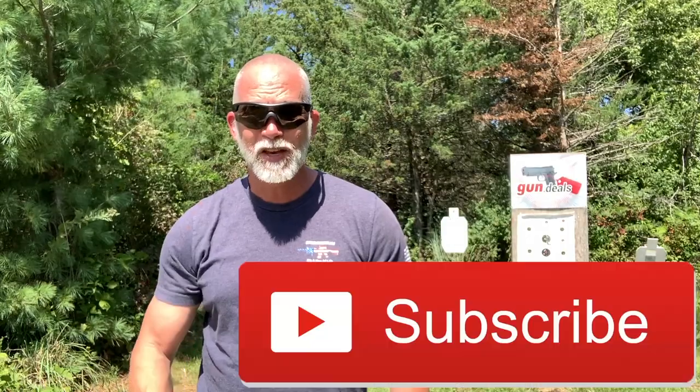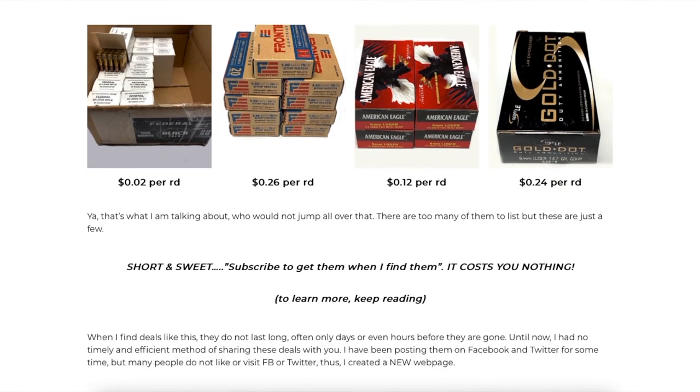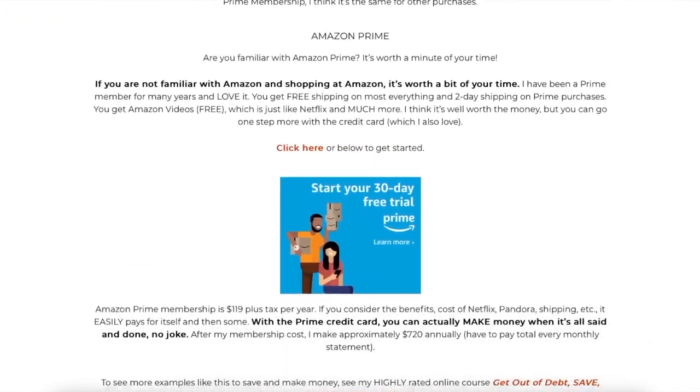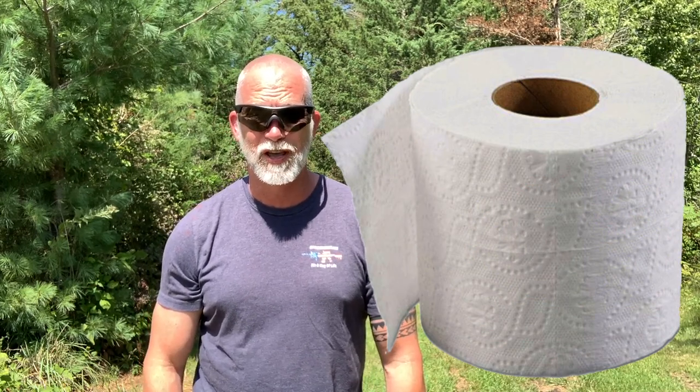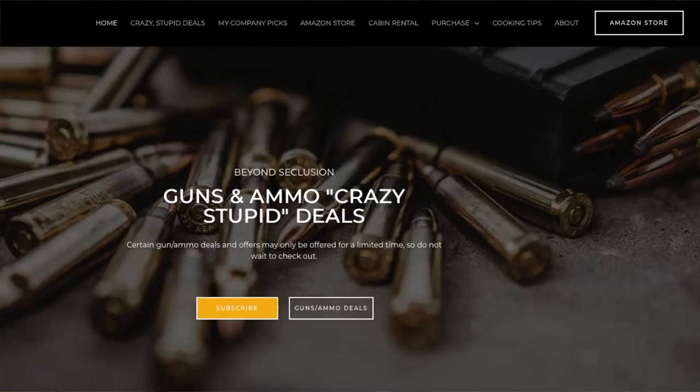Hey folks, if you're enjoying this review, do you follow my channel? Would you be willing to help support the channel — and it costs you nothing? Hit that subscribe button; that does as much as anything. I just got a new webpage — home of the crazy stupid deals — you have to check it out. You can subscribe to be notified immediately when I find deals. If you ever shop on Amazon, simply go through my links in the description — anything you purchase helps support the channel and costs you nothing. You can literally buy toilet paper and it helps the channel. Check out my company picks and my highly rated online courses, which come with a 30-day money-back guarantee. Check out the webpage — lots of good stuff there. Thanks for your support; I couldn't do this without you.